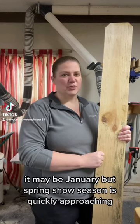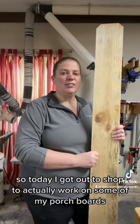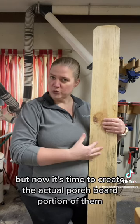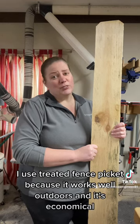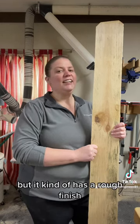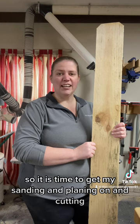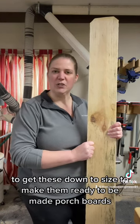It may be January but spring show season is quickly approaching, so today I got out to the shop to work on some of my porch boards. I got the letters pretty well done but now it's time to create the actual porch board portion of them. I use treated fence picket because it works well outdoors and it's economical, but it has a rough finish, so it is time to get my sanding and planing on and cut these down to size to make them ready to be porch boards.